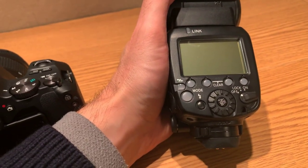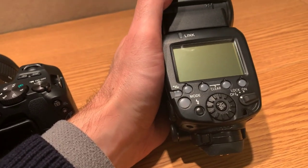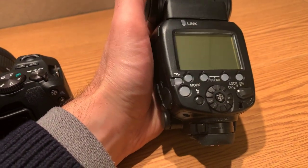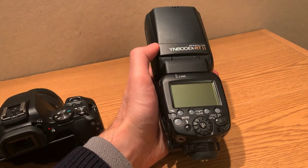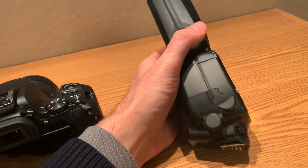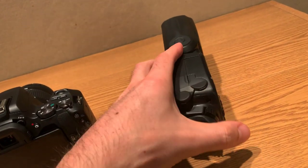It also uses double-A rechargeables, which might be more cost effective in the long run. But I was told there's a lag with the rechargeable ones, so if you want the best quality flash out of this unit you're actually just going to use regular double-A batteries.